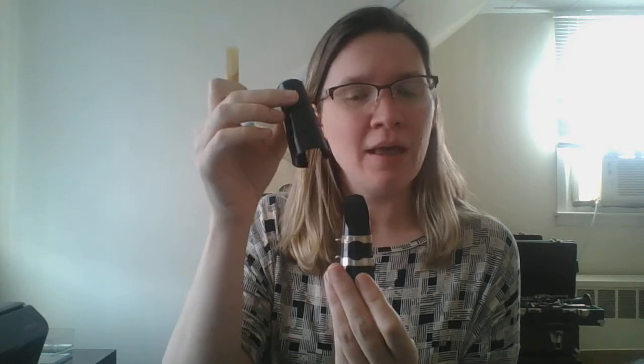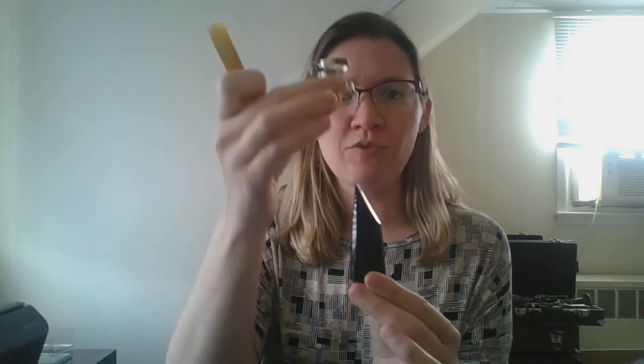Okay, this is your clarinet mouthpiece. It comes with a cap — the cap is just to protect the mouthpiece. You should always put it on before you put everything away, but for now I'm just going to put it off to the side. So you have your mouthpiece. This little silver part is called the ligature, and it should come right over the top of the mouthpiece.